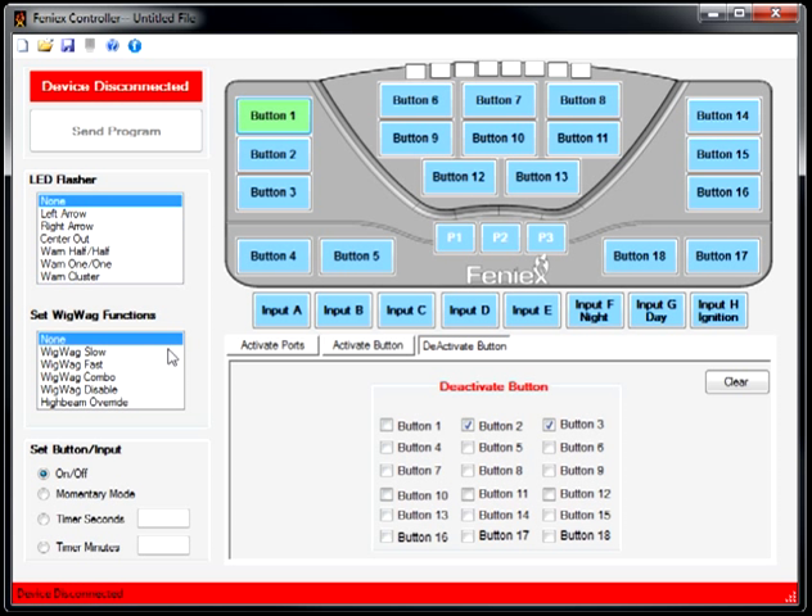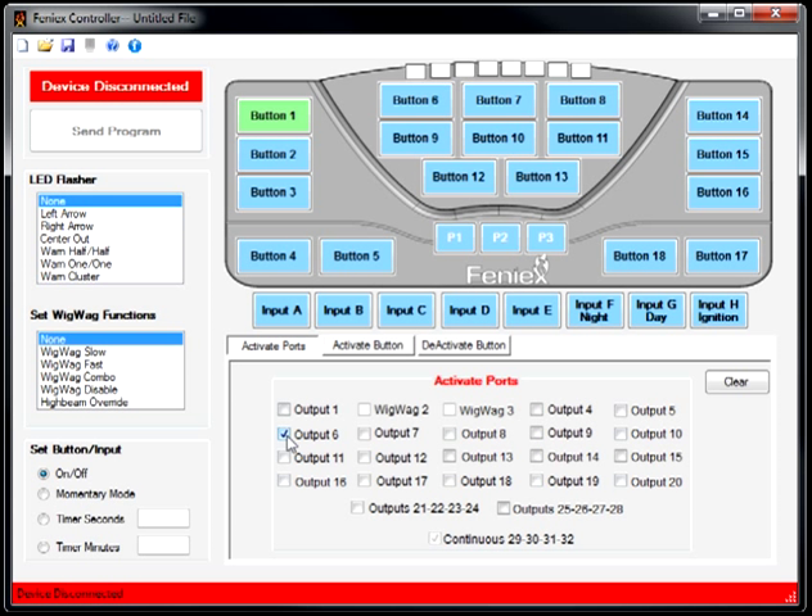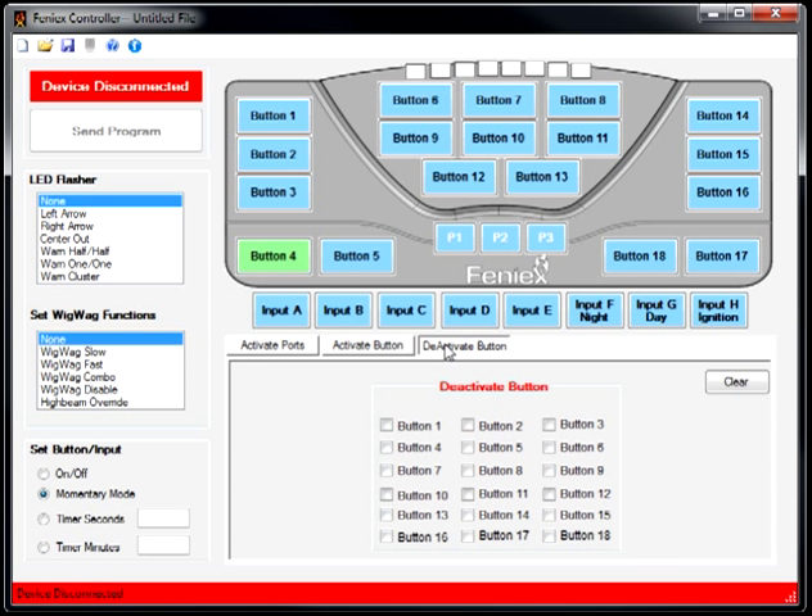A few additional things to show: output 6 is Whale, output 7 is Yelp, and output 8 is Phaser. I'd like button 4 to activate Phaser on Momentary. I select button 4, activate output 8, and select the Momentary option. Every time I click button 4, I automatically activate Phaser. I'm not deactivating Whale, Yelp, or Phaser in the above buttons because I don't want to deactivate those if I just want to engage Phaser for a momentary period of time.